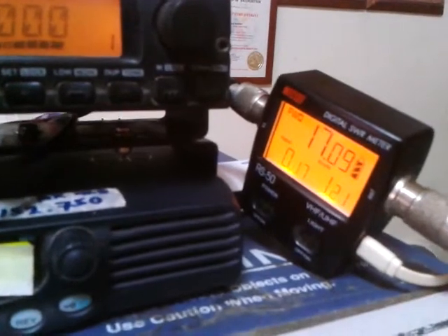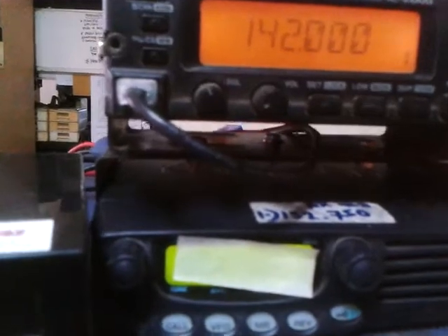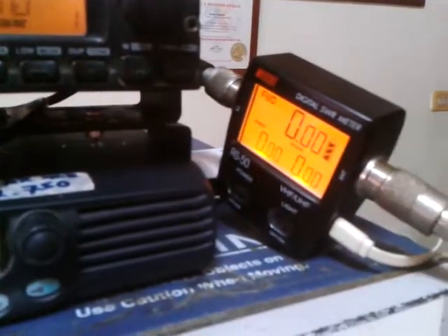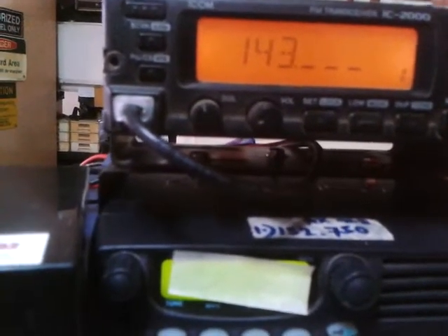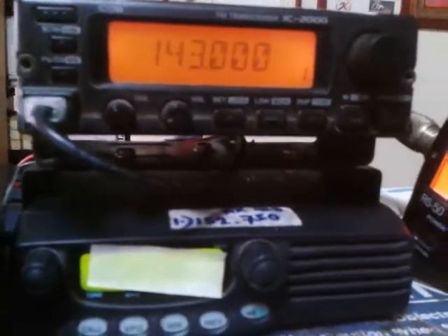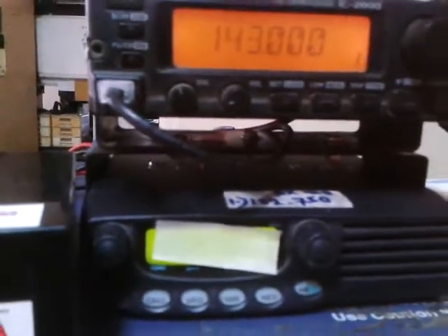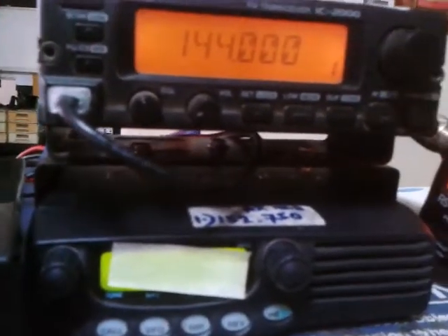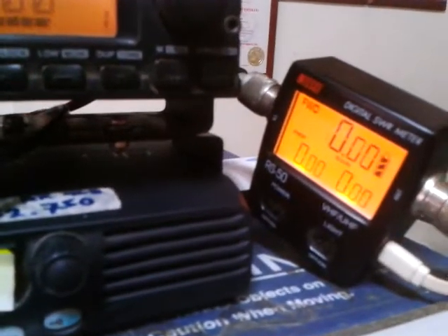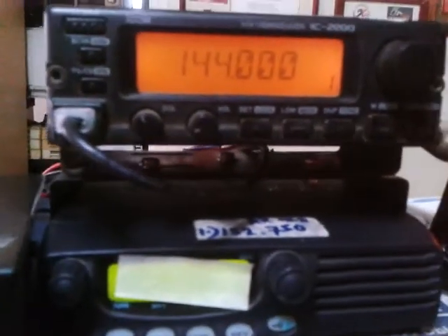141 megahertz: 1.2, 17 watts. 142 megahertz: 1.0, 18 watts. 143 megahertz: 1.2, 18 watts. There is no reflected power. On 144 megahertz amateur band: 1.2, 18 watts — still no reflected power. 1.05, 18 watts; reflected power is negligible.